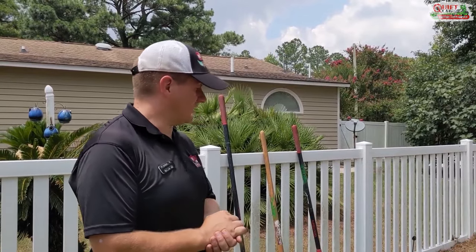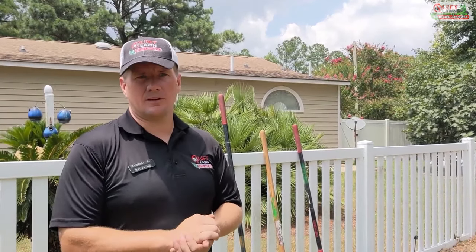Hey guys, this is Michael with Quiet Line. I just wanted to make a short video showing you how we prep mulch beds. We take a lot of pride in our mulch work, and it's actually a lot of hard work, but it makes a huge difference over somebody who doesn't put the time in to do a good quality job.